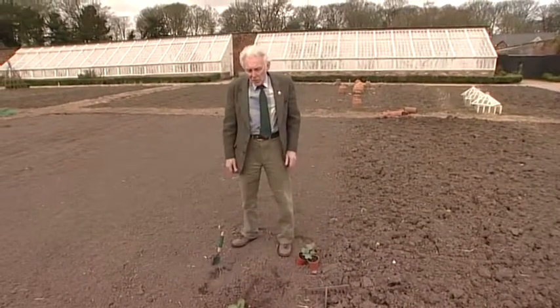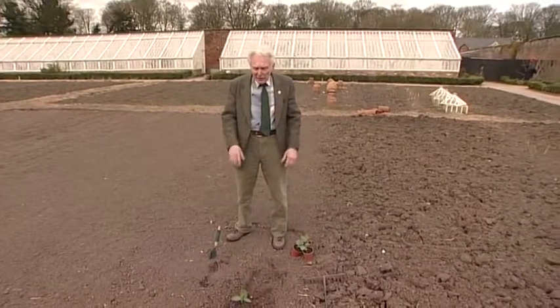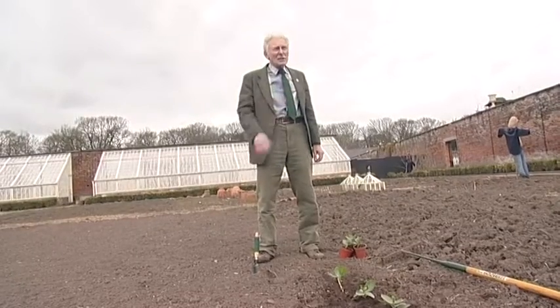So we're early April in the kitchen garden. We are a few weeks behind with our planting out — normally we would have these well out by now — but now we're going to plant some broad beans and these will take us on through the summer. We'll have a really nice crop.